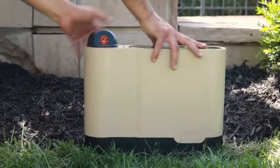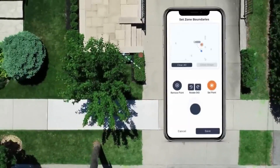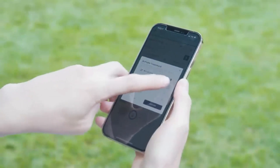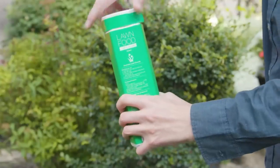But that's not all. How about the convenience of quick installation within minutes and the ability to control it directly from your smartphone? All you need is a water hose and a Wi-Fi connection. With this system, you can configure watering zones through an app, and it even automatically adjusts to the weather.